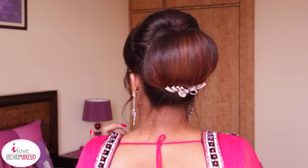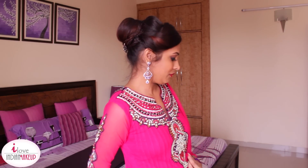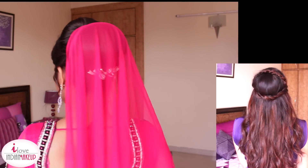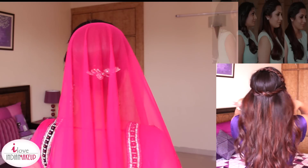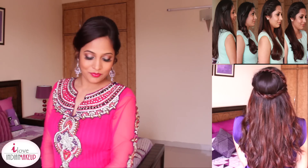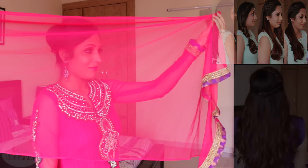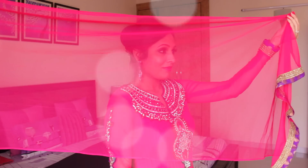If you enjoyed it, don't forget to give this video a thumbs up because it really means a lot to me. You can also hit that red subscribe button — it's just like adding me as a friend on YouTube. This link will take you to my previous video and this one to my hairstyle playlist where you can watch all my hairstyle videos. I'll see you in the next video.